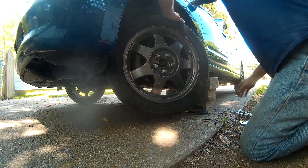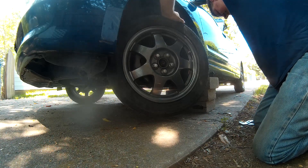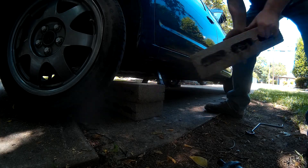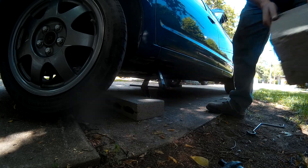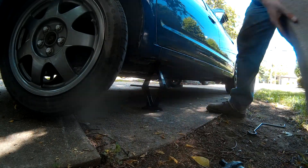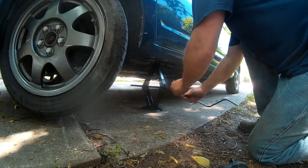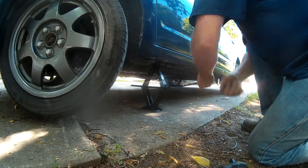We're going to lower it to the ground and tighten the lug nuts. Safety first. Got the back brake on and some blocks behind the wheels.